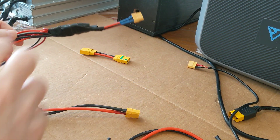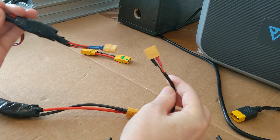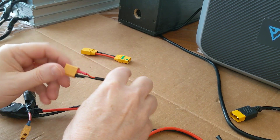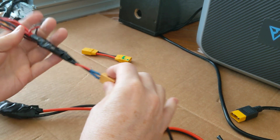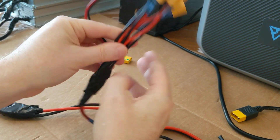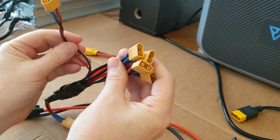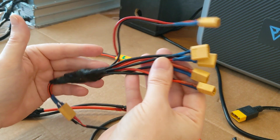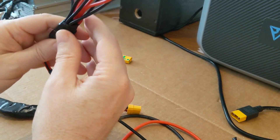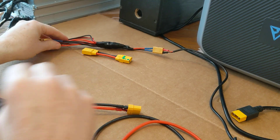Same thing is true on the charging side of it. My charging end fits into the XT60 connector, and then I've made a pigtail. In this case I've actually got five because at one point I had five batteries instead of eight. But you can see how that works — I decided to go with the smaller XT60s on the charging side.